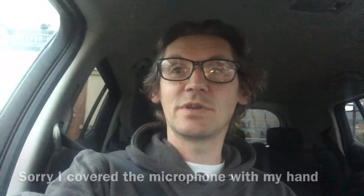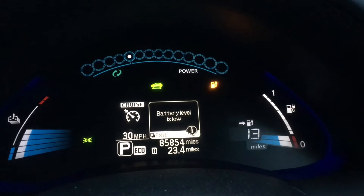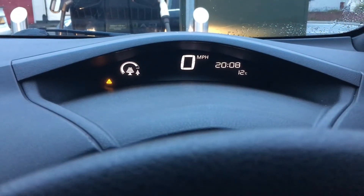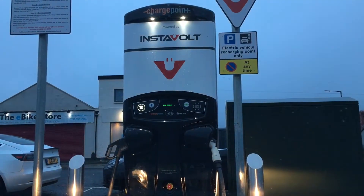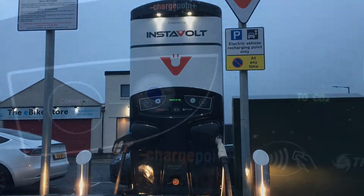I'm about to do something I don't do very often. Due to an unexpected trip I've got low on charge, so I'm going to rapid charge, which is very unusual. As you can see I'm down to 13 miles of range and it's 8 o'clock at night, and I found a very handy local Instavolt charger. Let's go and see how easy it is.